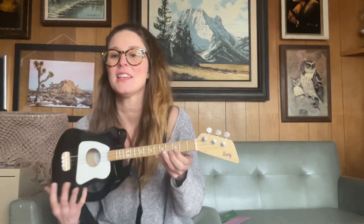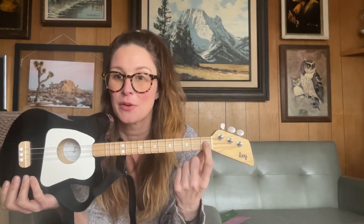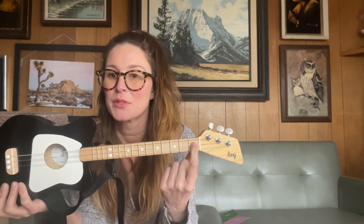The next chord you're going to need is a C, and this is how you play a C. Take your pointer finger and you're going to go to the middle string, the one second up, and you're just going to go to the first fret and push right down.